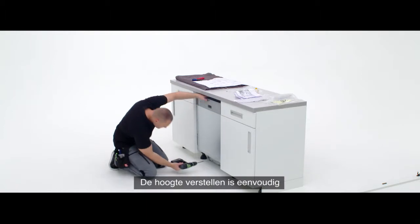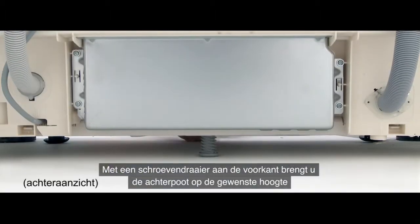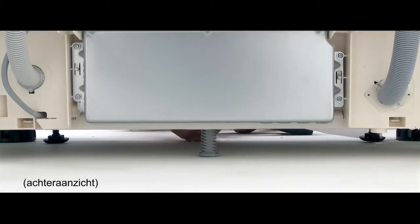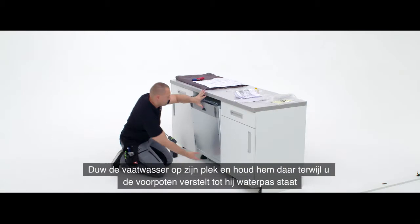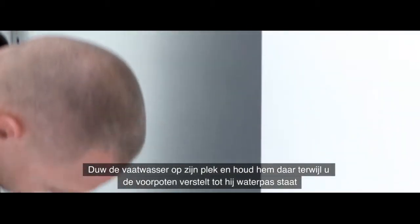Adjusting the height of the dishwasher is straightforward. Using a screwdriver on the front of the machine will adjust the back leg to the required height. Then push the dishwasher up into place and hold it there whilst you adjust the front legs until it is level.